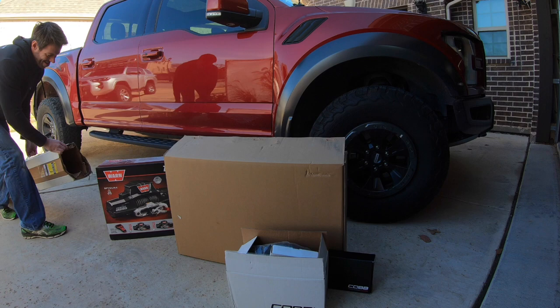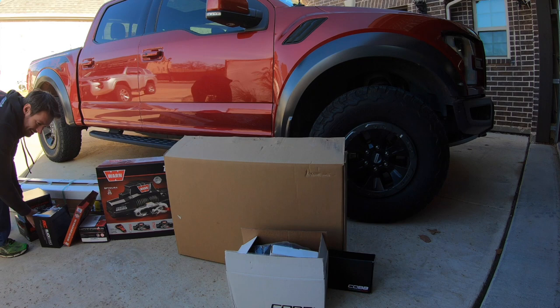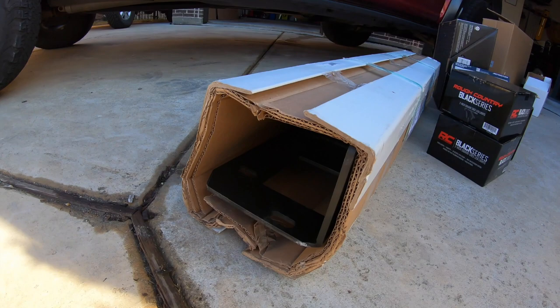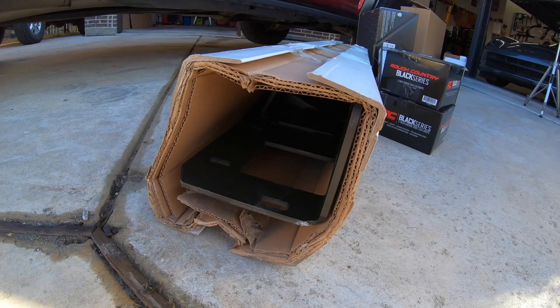Today on Ziered Awesome, there's a lot of truck parts and they're all really heavy. This, which I haven't even unboxed yet, is a Swarf Works hidden winch mount.